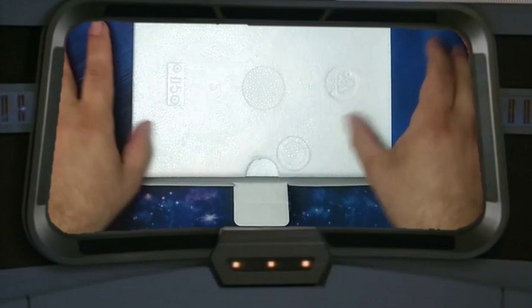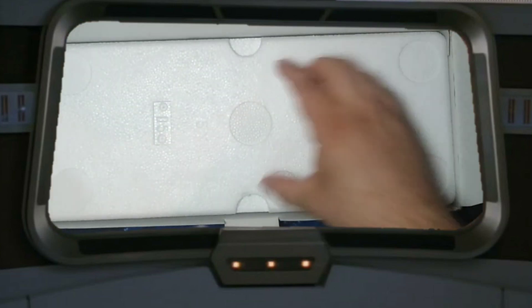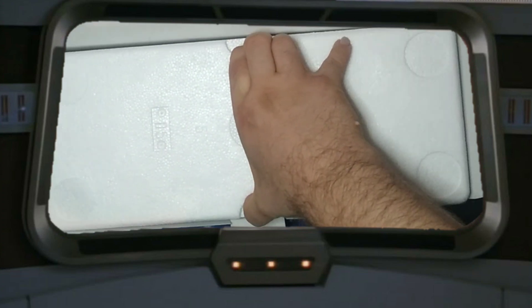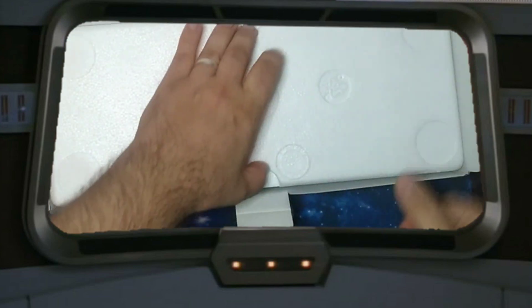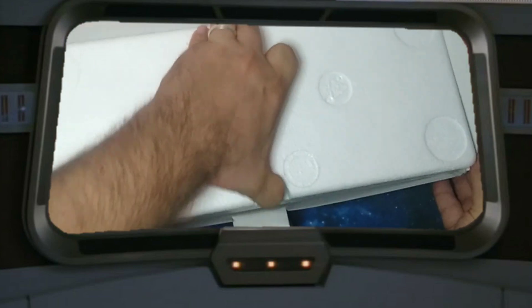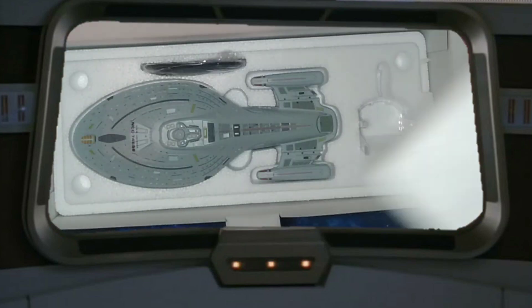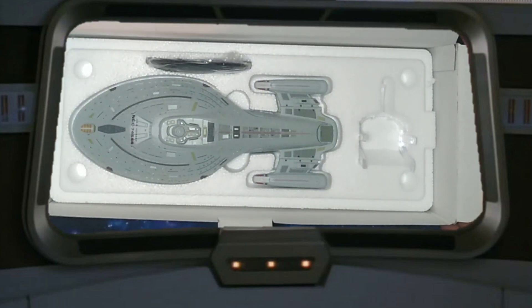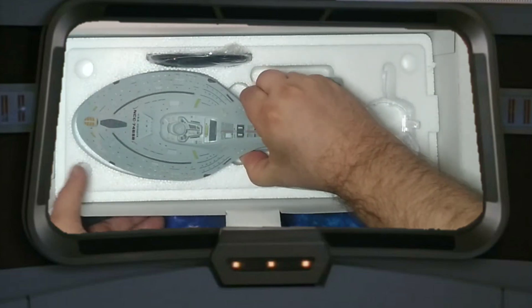It has styrofoam. I broke a little bit of the styrofoam trying to get that off. There she is — she is gorgeous. So, so cool.